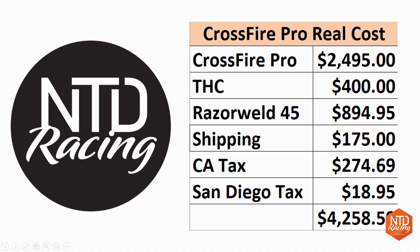Let's talk about the reality of owning this table and how much it really costs. The table itself is $2,495 on their page. Add $400 for the torch height control, the RazorWeld plasma cutter, and $175 shipping — I live in California so I pay a lot in taxes. The bottom line is for $4,258.59, that table is sitting in my garage and doing work. I invite you to compare that to anybody else making a table with this capability — you're just not going to touch this for even double the price.